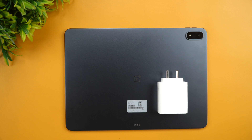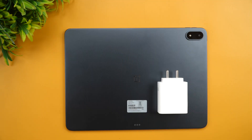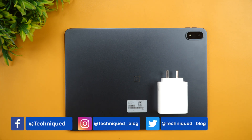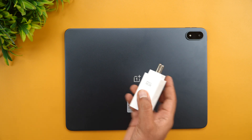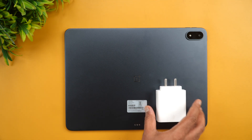Hello friends, welcome back to Technique. In this video we'll be doing a different charging test — generally we do for smartphones, now we're going to do for a tablet. This is the massive OnePlus Pad 3. It comes with a massive battery of 12,140 milliampere-hours, a massive screen size, and an 80-watt adapter which ships in the box — the 80-watt standard SuperVOOC adapter.